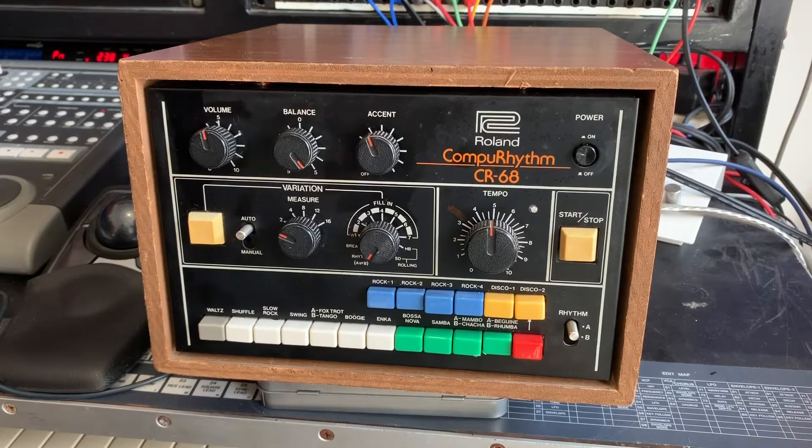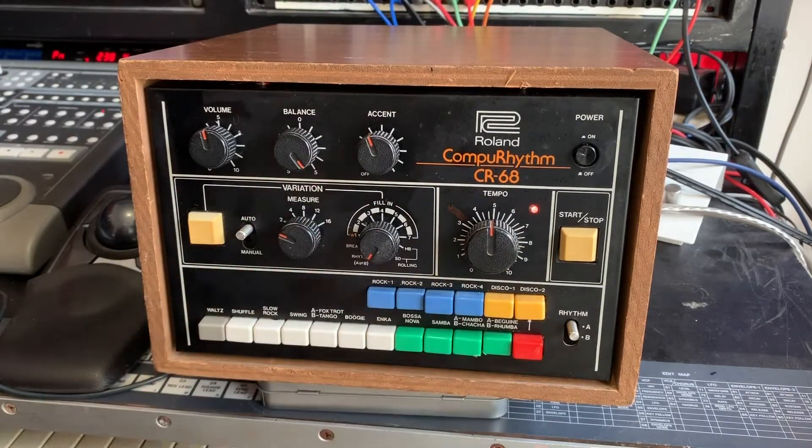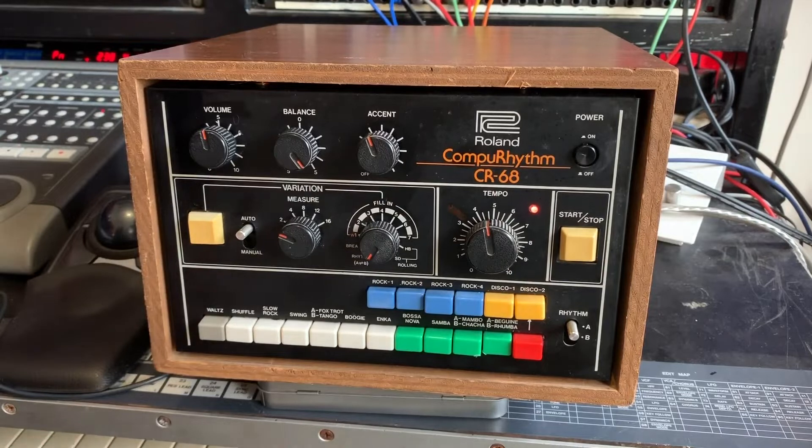So we're all back together, and let's check out how this works. Turn it on — I heard power up, which is always a good sign. The light on the front now, when we're in the middle position, it works just like it did before. Start and stop, rhythms, we can control tempo, all that sort of stuff works exactly as normal.